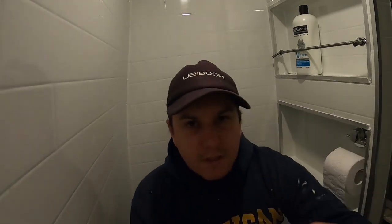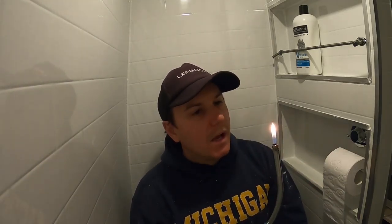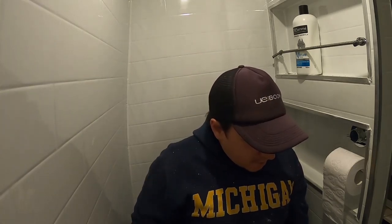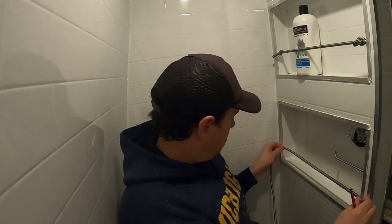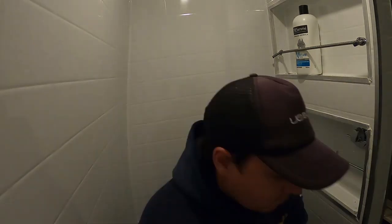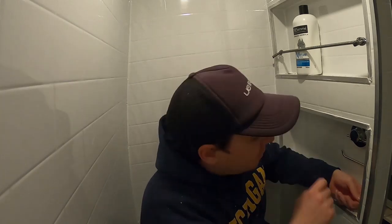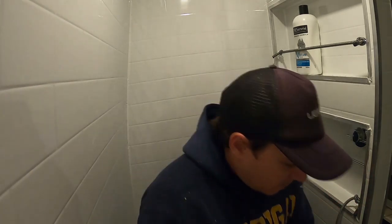You also need a lighter or something just to singe the end of the cord, a pencil just to mark out, and a tape measure.